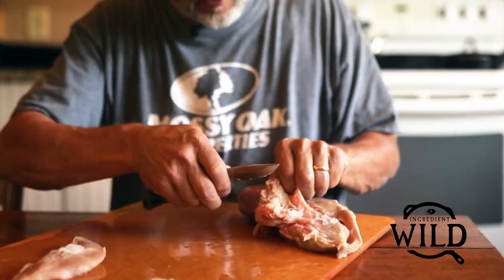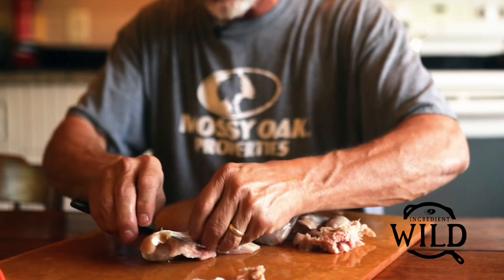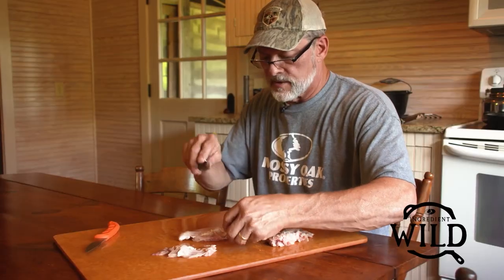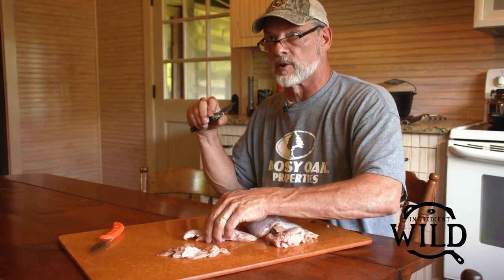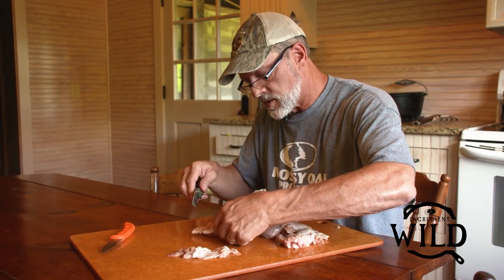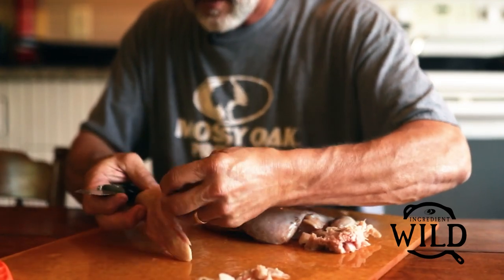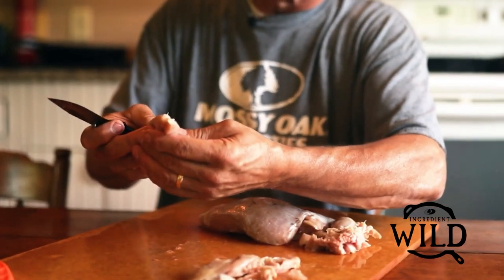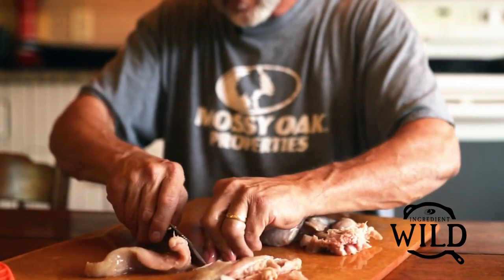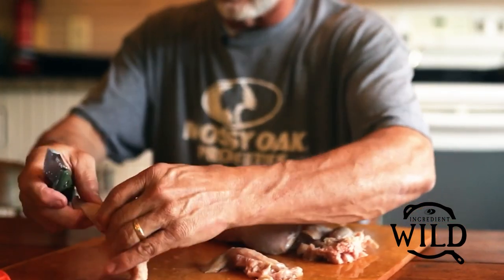I'm peeling this ligament out. The tenderloin is so good — you could just cut it up and it would be okay, but to really make it more tender where there's not a bunch of gristle, and to expose more meat to the batter and the cooking process, there's a tendon in the tenderloin that's real easy to peel off. And then you're rid of that.